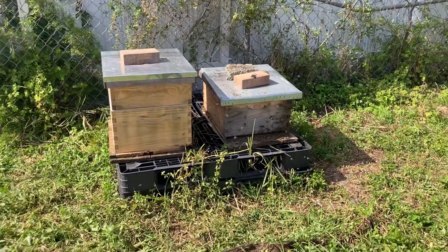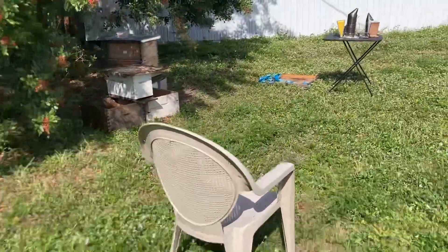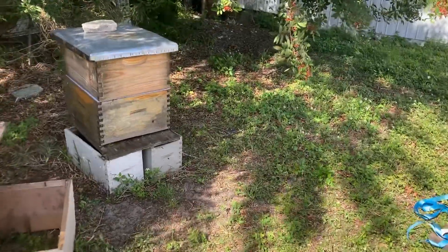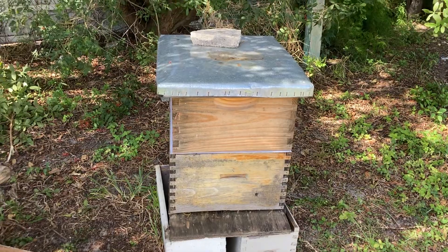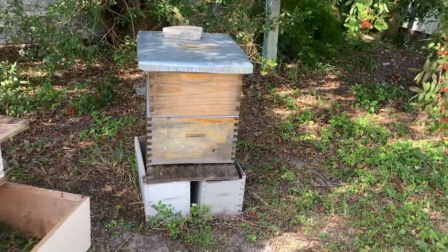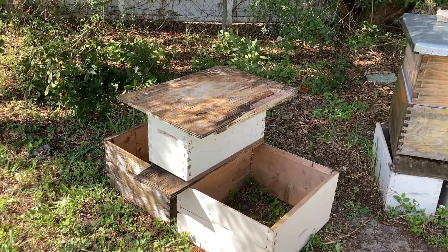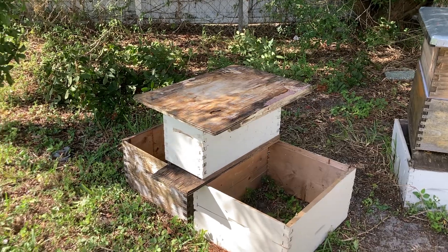That's where we put a super on top of that. And over here, we actually removed a deep — this was stacked three deep high. It was just too much. I'm just trying to get things back in order. We set up one of these little nukes right there to maybe luckily get Christy to catch a free swarm.